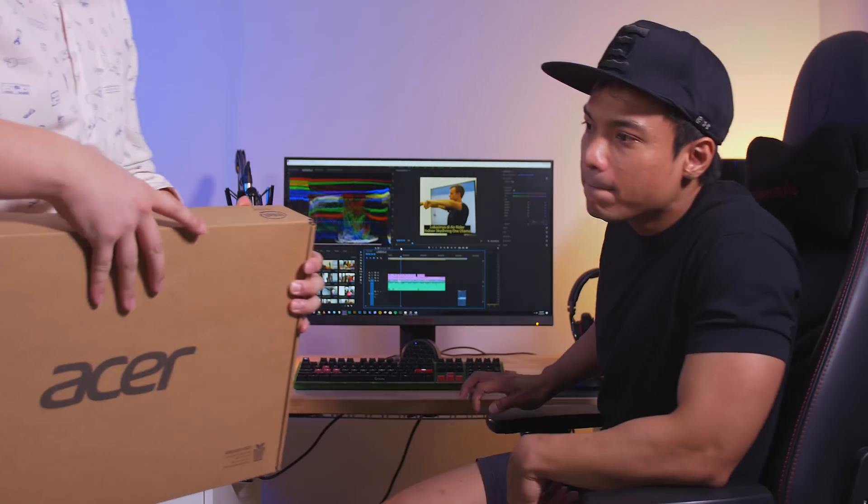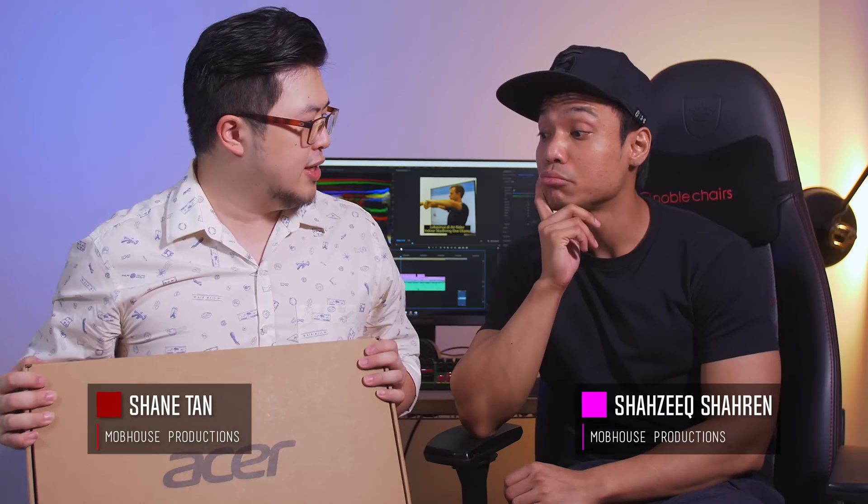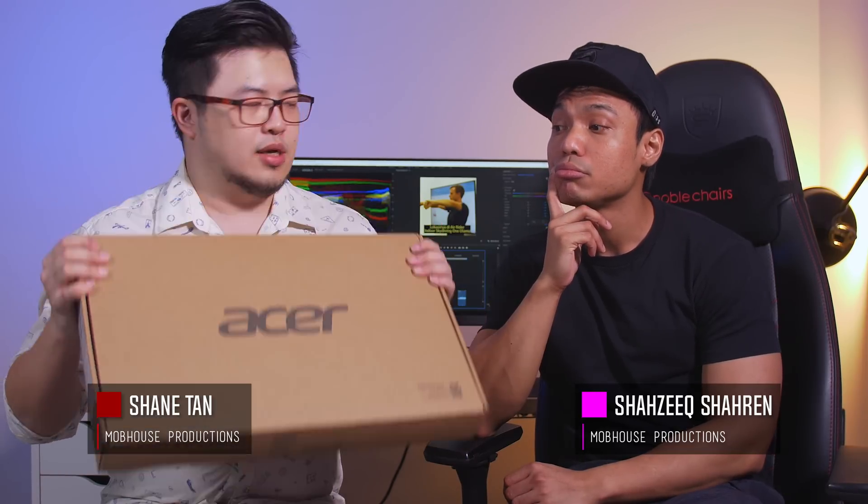AMD just dropped this off at the office. They told me this is the new Acer Swift 3 laptop.